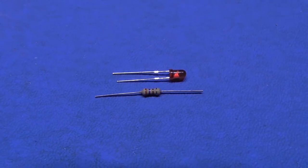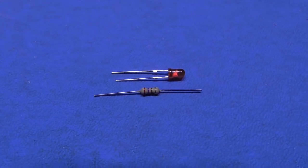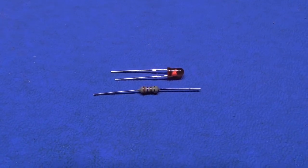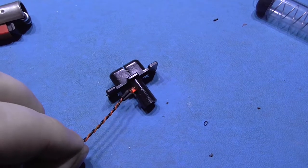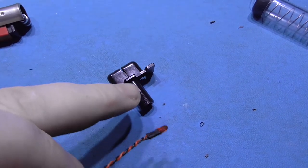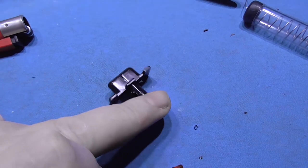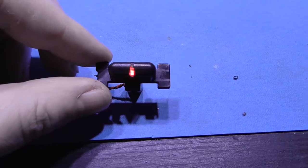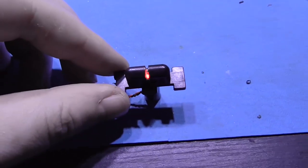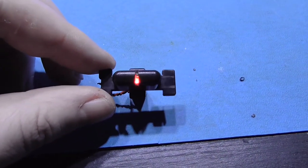These are the components I'm going to use: a standard 3mm red LED and a 270 ohm resistor. I'm just going to take the LED and shove it through the hole and push it up so it shines out through the slit that I made. Just thought I'd give you a little look at what it looks like — I'm powering it from my bench power supply — and yeah, this is what it's going to look like once it's in the Master System 2.